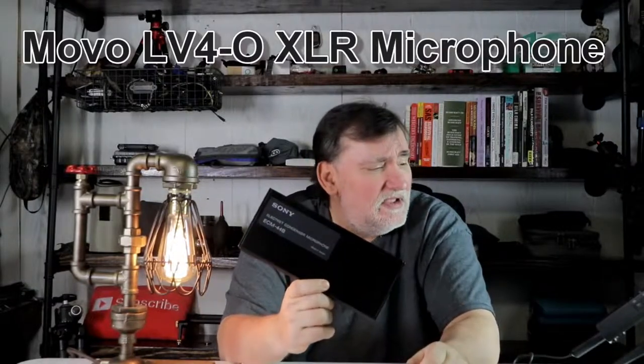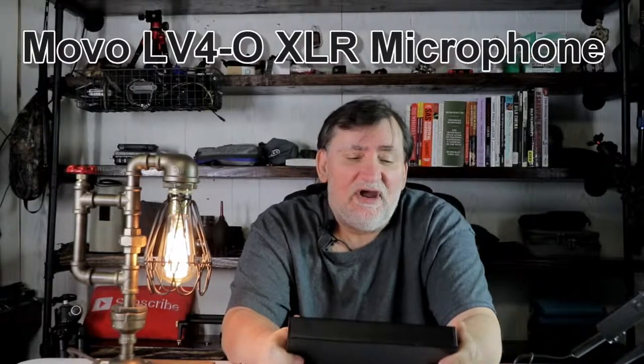The Sony ECM-44B condenser microphone — this is supposed to be a higher-end microphone. When I started researching microphones, I was blown away at the cost; you can literally spend two thousand dollars on a microphone, it's just nuts. I'm currently recording with the Tascam DR40 and a mobile microphone.